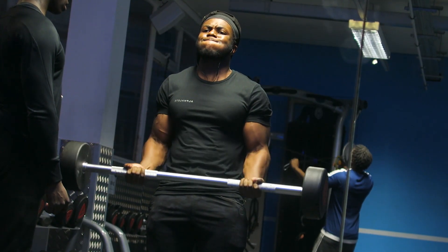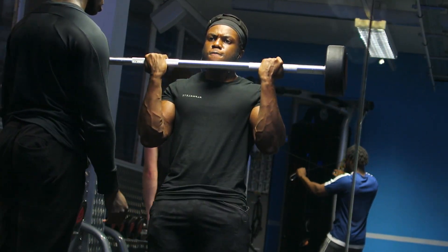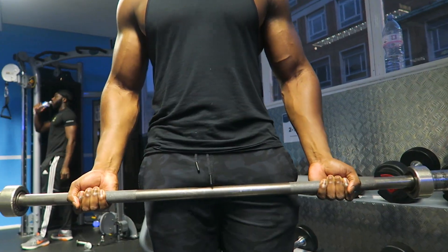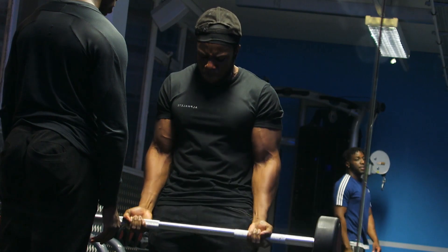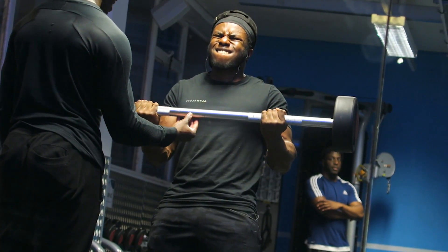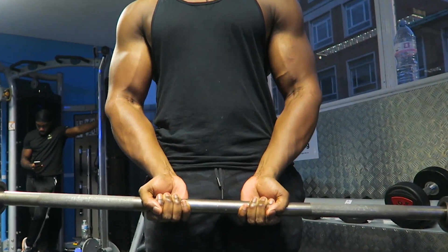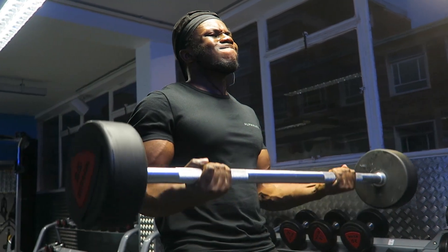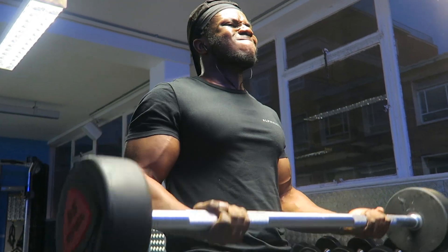If you've got a mate training with you, get him to help you — pull the weight up and then control the negative on the way down. A slightly wider grip may contribute to more long head activation. The long head is located on the outside of your arm. Compared to a close inside shoulder-width grip, which actually hinders overall bicep activation and can cause unwanted strain on your wrists, so I'd avoid that if you can.